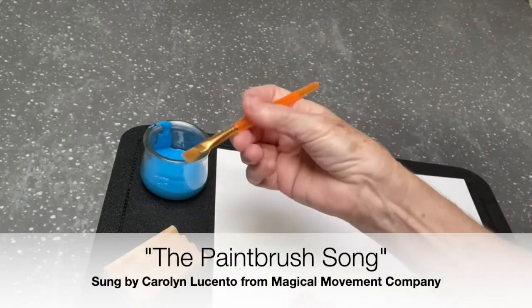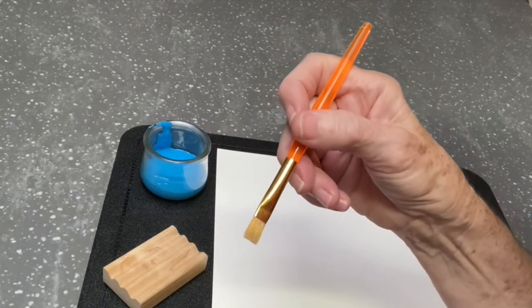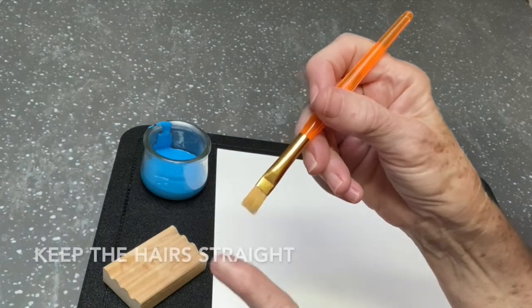The paintbrush song. Paintbrush, paintbrush, keep the hairs straight.